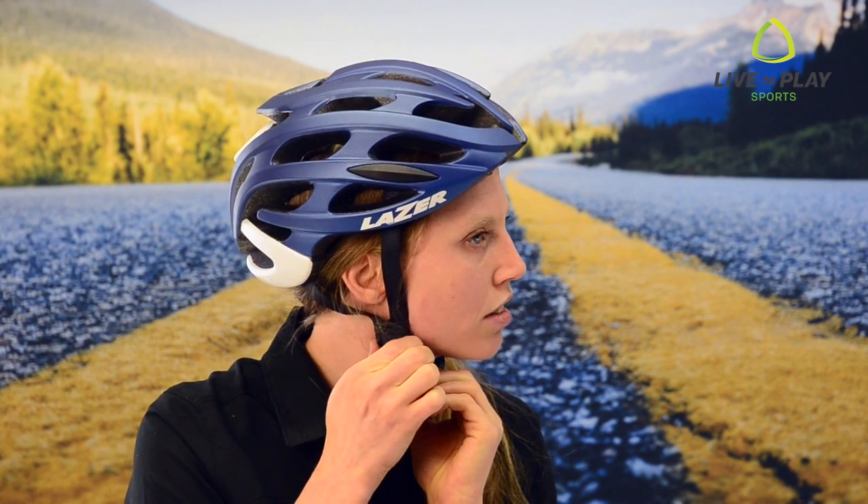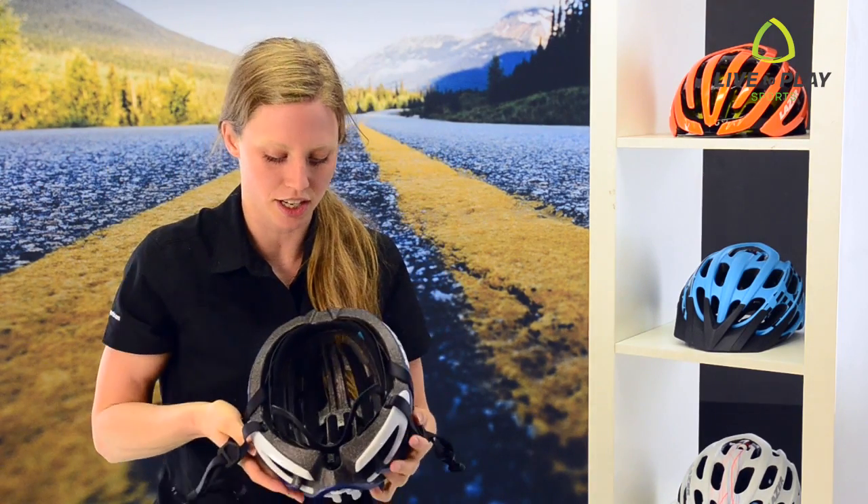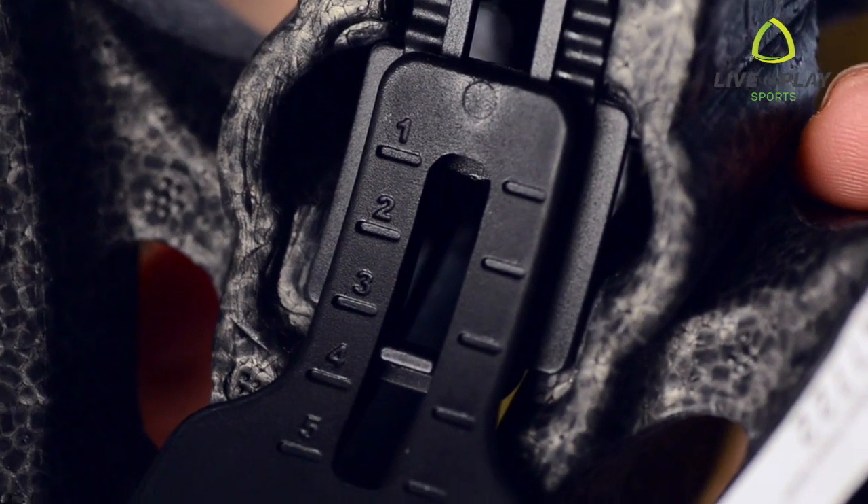Now you can adjust the buckle on the side straps so they sit just below the ears. Some helmets, like this Laser-L, have a rear adjustment in order to cradle your head more comfortably.